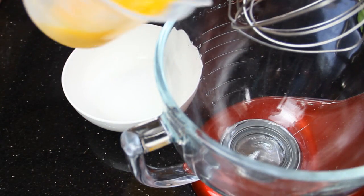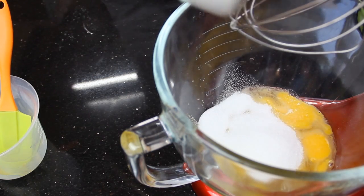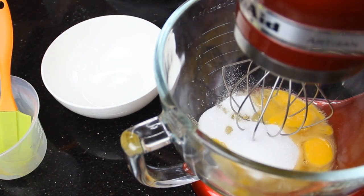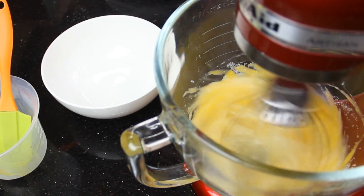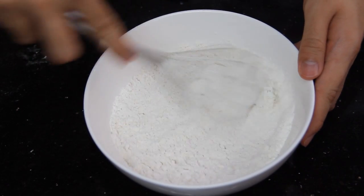In your mixing bowl, whisk together eggs, sugar, and salt on high speed for about 8 minutes until light and fluffy. While it's going, mix together plain flour and baking powder.